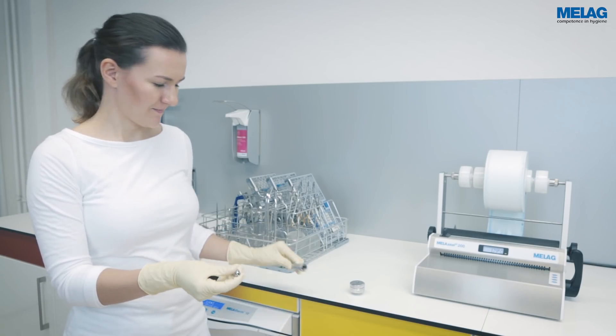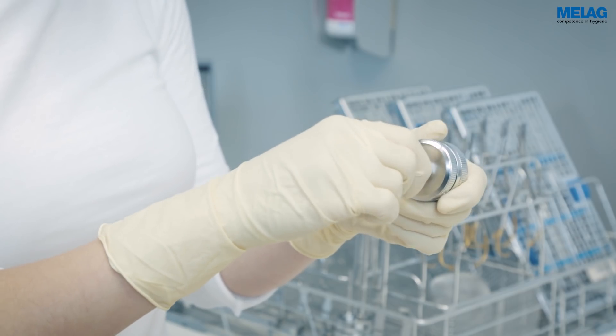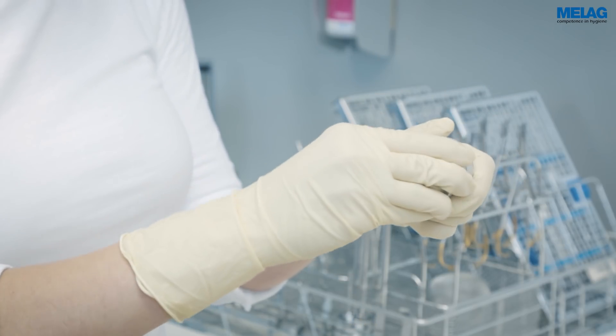Adapters are available for connecting handpieces and ultrasonic scaler tips. A filter disc housing performs the necessary fine filtration of the water.